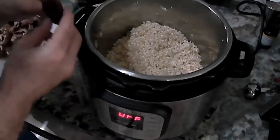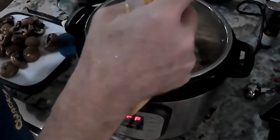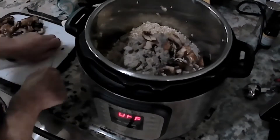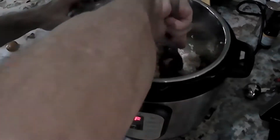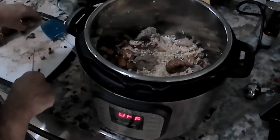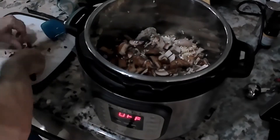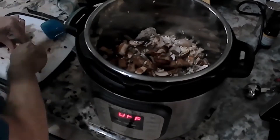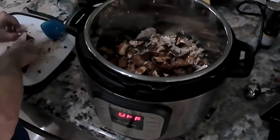Now for the mushrooms, I'm gonna use some baby bellas, some shiitakes, and I have a bag of frozen mushrooms from Trader Joe's. I'm gonna use that combination of mushrooms to get a lot of flavor in there — I want a really good mushroom flavor. So I'm gonna chop them all up and throw them in; they just need to be chunks. As soon as they're all in there, I'm gonna stir them up and I'm almost ready to start cooking. There is nothing more to this — you don't have to stand at the pot and stir it; you're just gonna put them in and basically walk away.